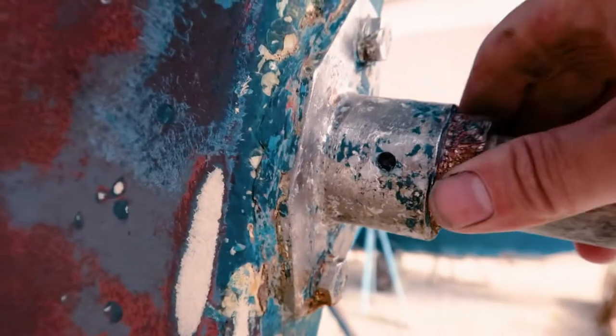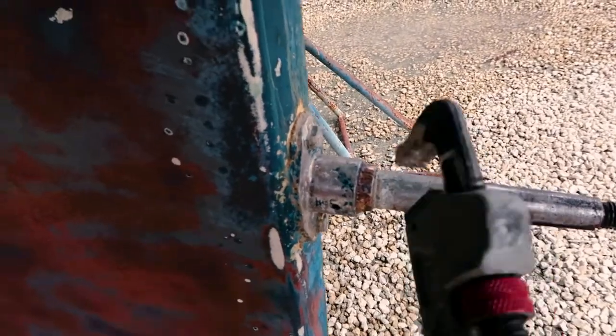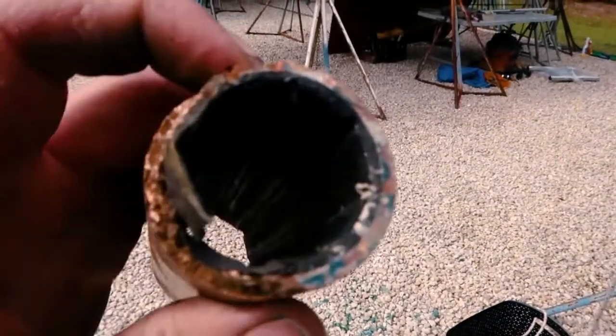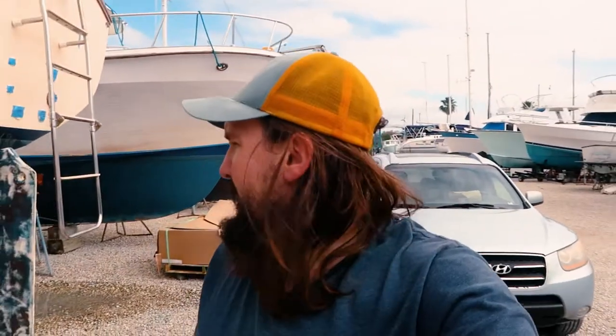The cutlass bearing is all worn away. I was told to put a pipe wrench on it and twist, which wasn't exactly working because it was disintegrating. I managed to get it started and the cutlass bearing is out — it was shot. I got a new one right here. I'm going to research how to properly install it, whether you use grease or what, and we also need new set screws since the old ones were stripped — so another trip to Home Depot.